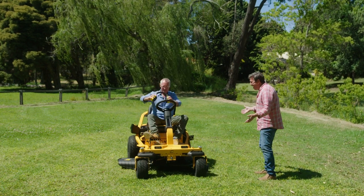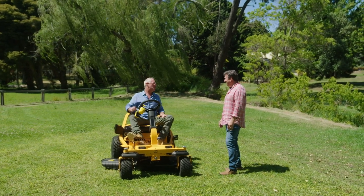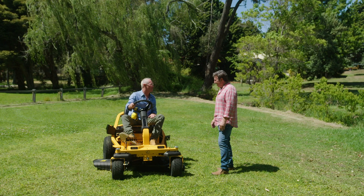Here it is, Trev. Wow! I know. The latest Cub Cadet. It is, mate. This is the answer to the gigantic lawn. It's the ZTS Series, zero turn, and it really is a sensational bit of gear.